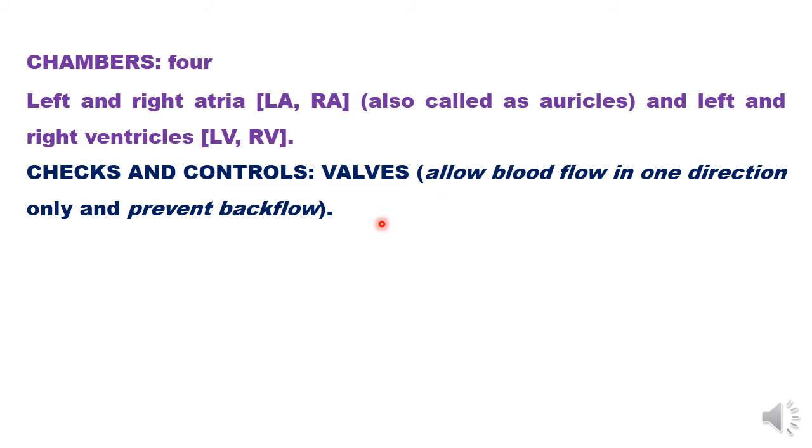Now let us summarize a few more facts. How many chambers are there in the human heart — or we should say, in a bird's or mammalian heart? We have four chambers: left atrium (LA), right atrium (RA), left ventricle (LV), and right ventricle (RV).